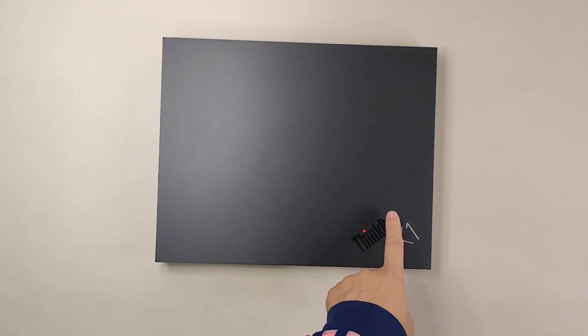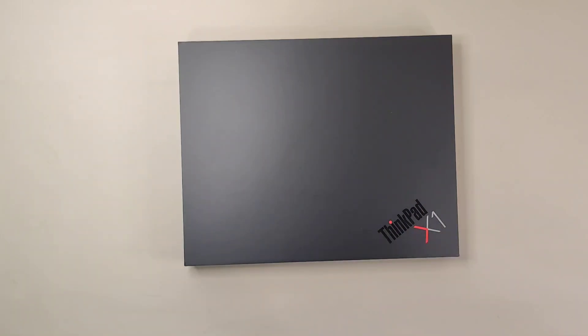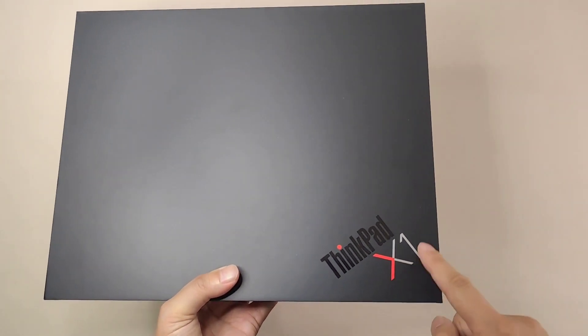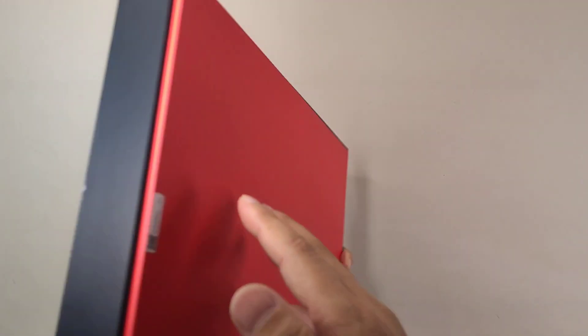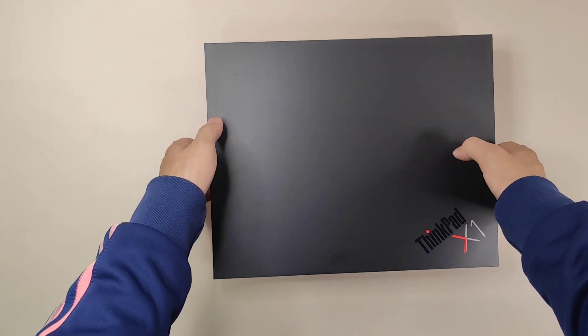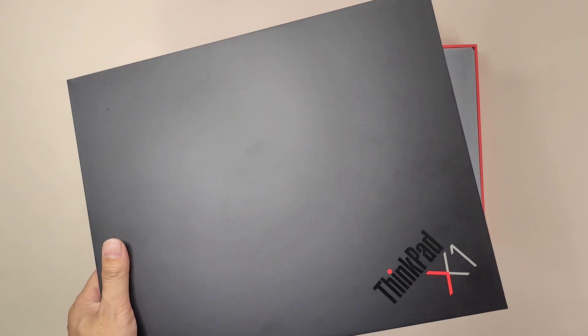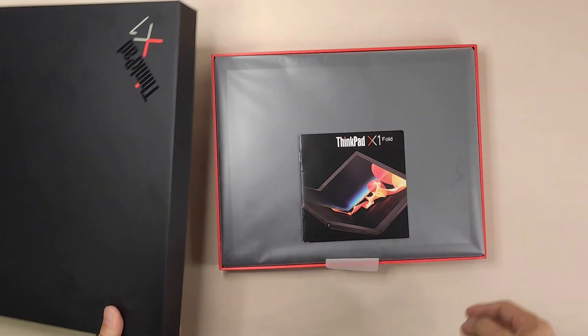This is the ThinkPad X1 Generation 1. The box has a very simple design — we can find the ThinkPad model name and X1 brand name on the front. The box quality is very good: the front is black and the bottom is red. It's a very traditional cover-and-tray design, quite heavy actually, and very iconic — easy to recognize as a Lenovo ThinkPad X1 product.